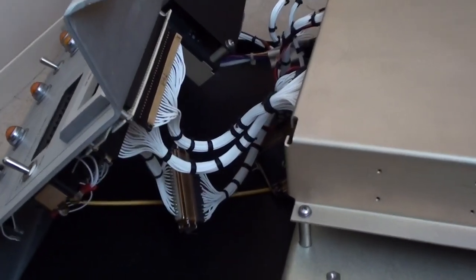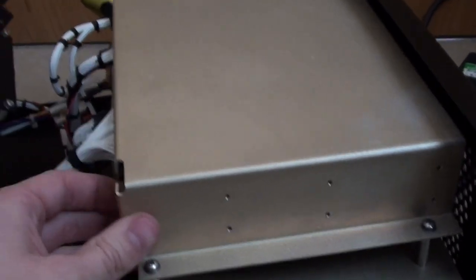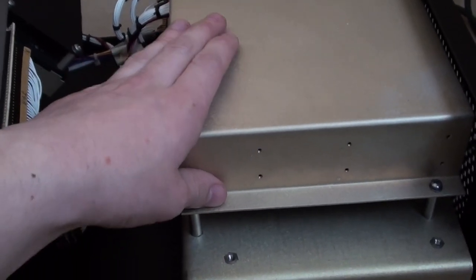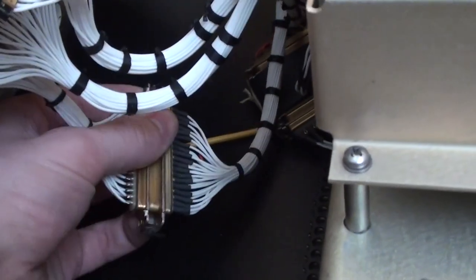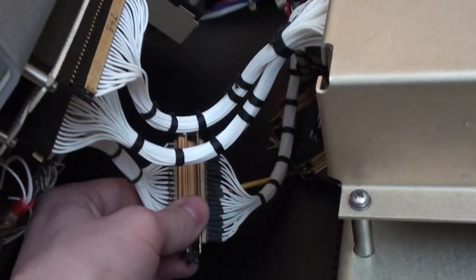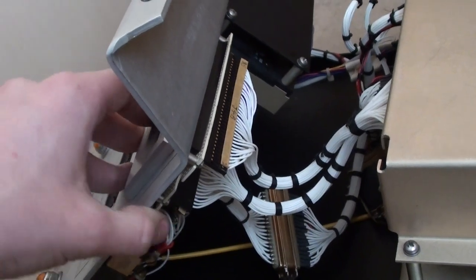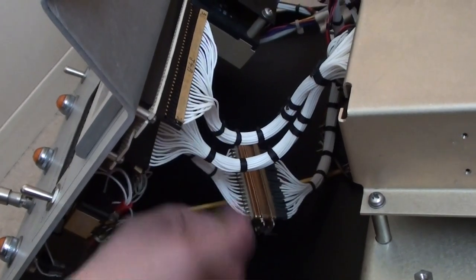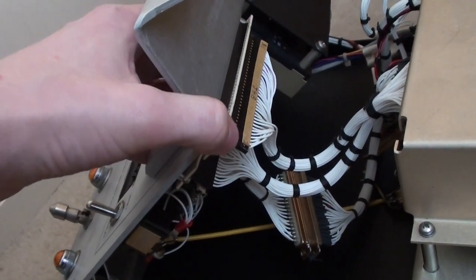Now that the top cover is off you can see all the cable looms connecting the front panel instruments to the boards at the back. All the boards are covered by a metal housing. What's interesting is that many of these cables have connectors in the middle, designed for easy serviceability — if something were wrong with the front panel you could just swap it out, plug in a spare, and be back up and running in minutes rather than hours.